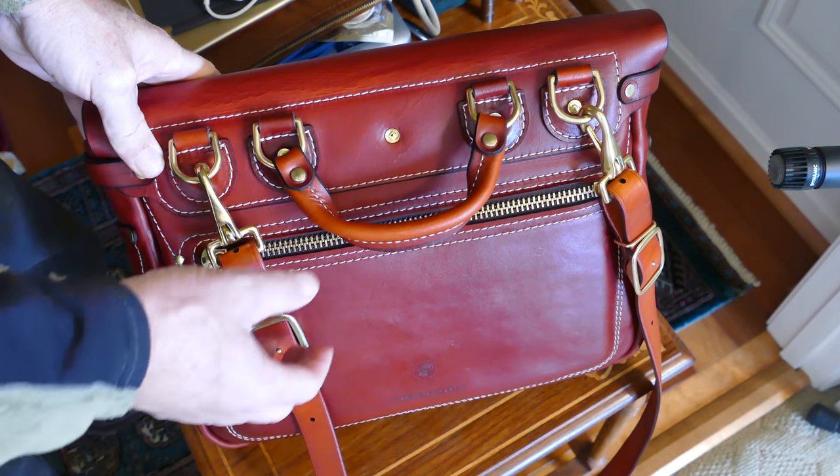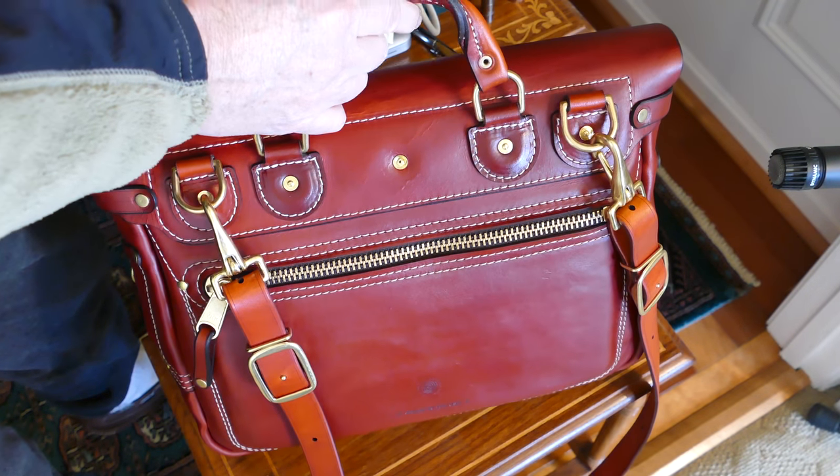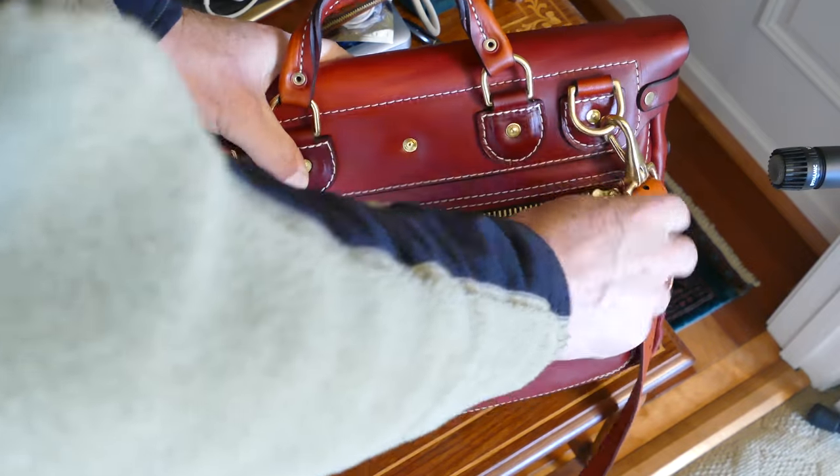This strap is also long enough that you can wear it across your body as well. And this handle is very comfortable to carry the bag by. And I forgot — we've got the zipper compartment on the back.